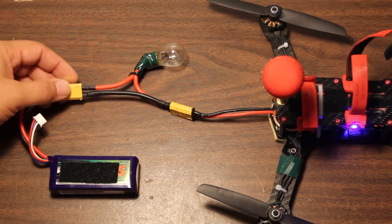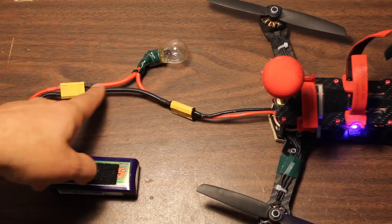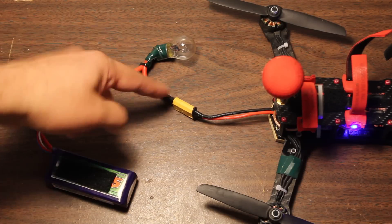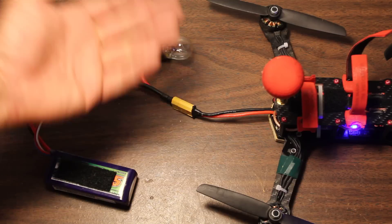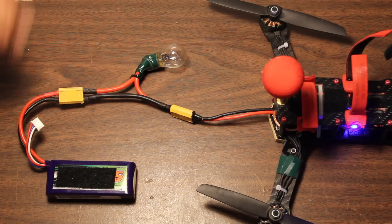This is a very cool little thing and it's very simple to make. The negative lead goes straight through, and the positive lead goes into one end of the light bulb and out the other — just put the light bulb in series on the hot lead. A very good way of doing this.